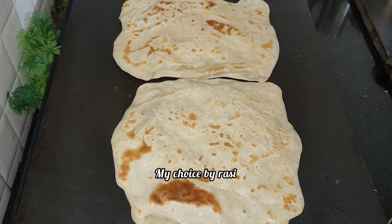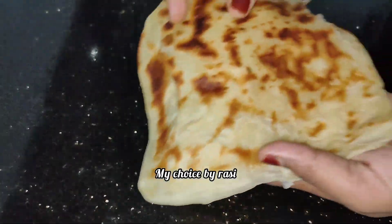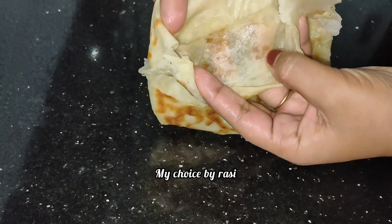Now all of our recipes can be made by this recipe. This recipe is made by Rottie. Now we are making a very soft eat.